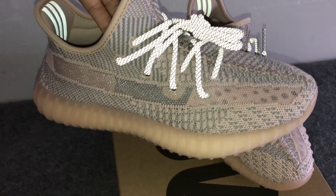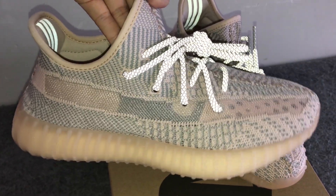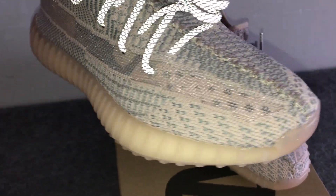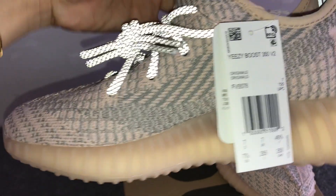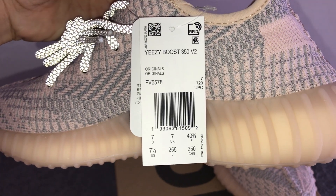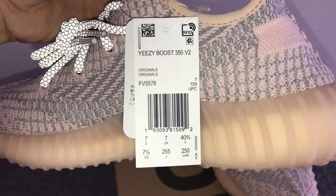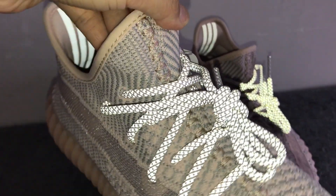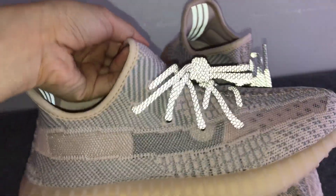Check out the clear transparent stripe on the lateral side and the textures on the knit. We also got the size EU 40 and a half, and this is the super quality shoes from Yeezy.